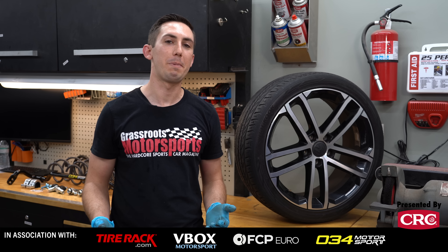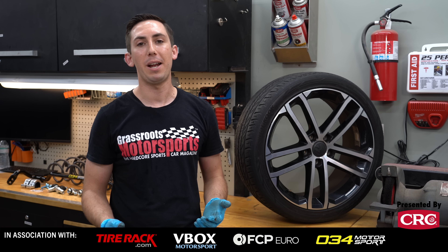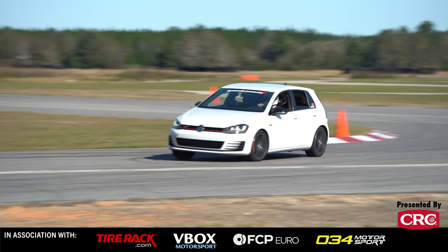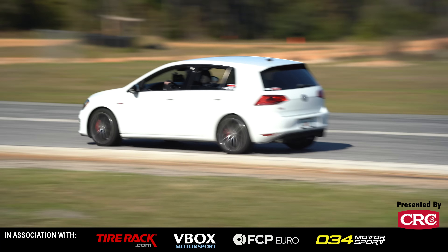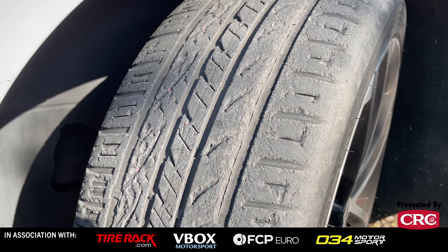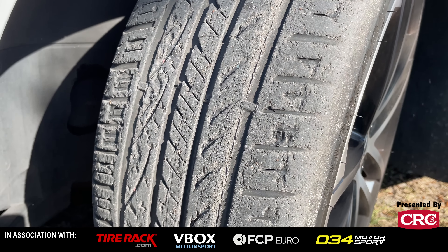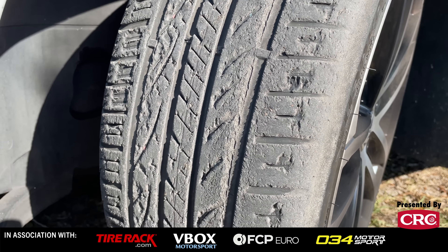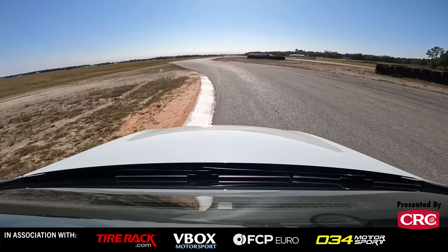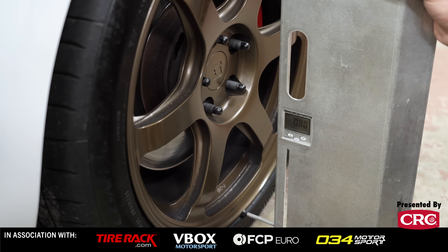So why are we working on suspension today? What problems are we trying to solve? We took the car to the track stock first, and after 58 laps across a couple different days at the Florida International Rally and Motorsport Park, we noticed a trend — it absolutely murders front tires. In stock form, a GTI is very camber limited up front, like a lot of stock front-wheel drive McPherson strut cars, and you can't actually adjust the camber. You're stuck at about negative 0.8 degrees, which is not nearly enough for what we're trying to do.